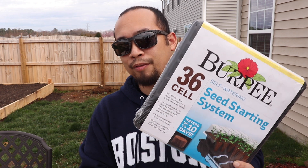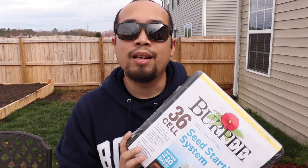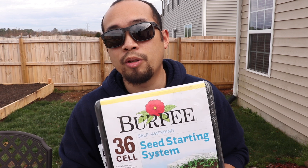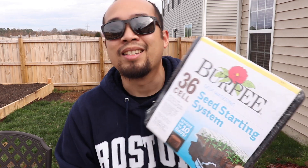So what we're going to be doing today is the Burpee Seed Starter Kit. What we have here is the 36 cell — Burpee Seed Starters do come in 36 and 72. Today we're going to be using the 36. If you're someone like myself who is just getting started on this, I had a ton of questions even though the instructions are pretty explicit and they make sense. If you're someone like me, I'd rather watch a video and see someone do it first before I make a mistake and have to buy another one.